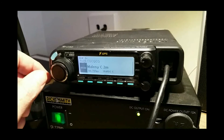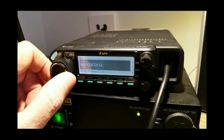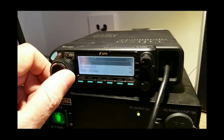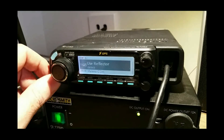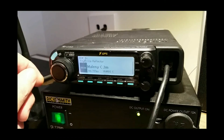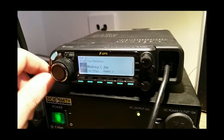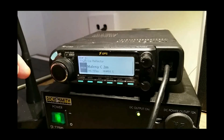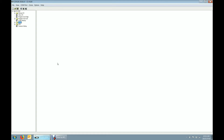If you're using a local two-metre D-Star repeater, you'd set this to 'Use Reflector', because what we want to do is have the repeater make use of the reflector it's connected to. If you just put CQCQ up here, it's only going to be a local connection — it's not going to go through the gateway software.